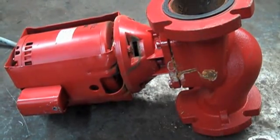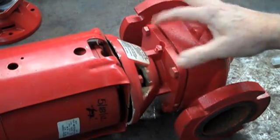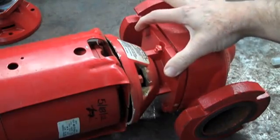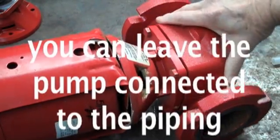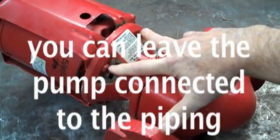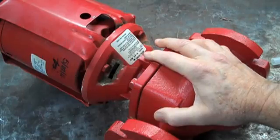Let's open this up and see why it's leaking and how to fix it. To take this pump apart, there are some bolts holding the bearing assembly into the casing. This one has four bolts — two on the top, two on the bottom. We're going to take these bolts out. I'm also going to take the motor off; there are four bolts holding the motor on as well. We'll be right back.